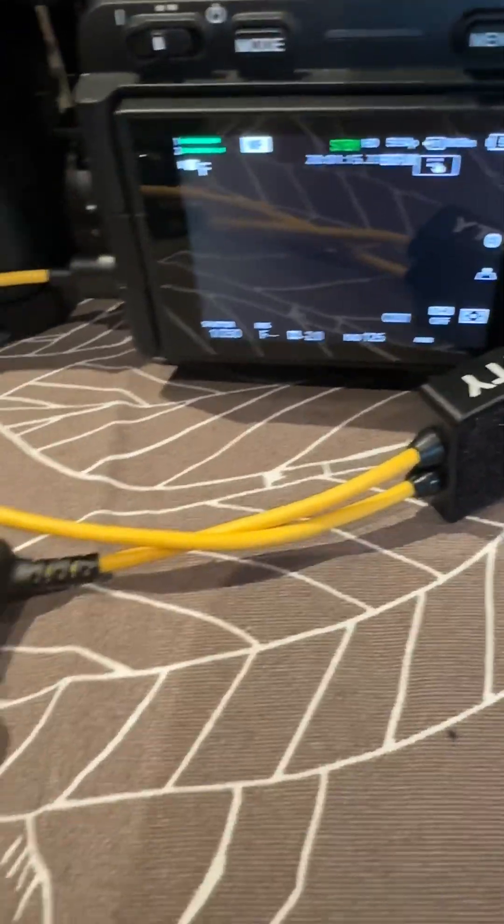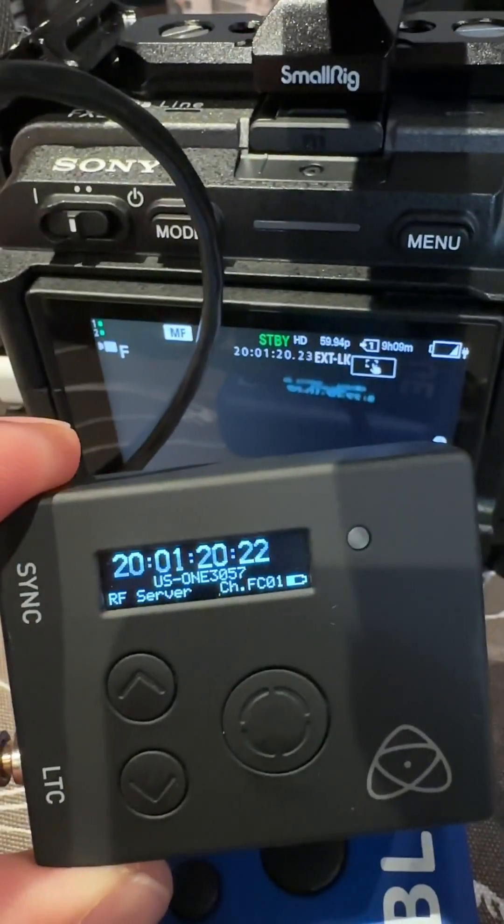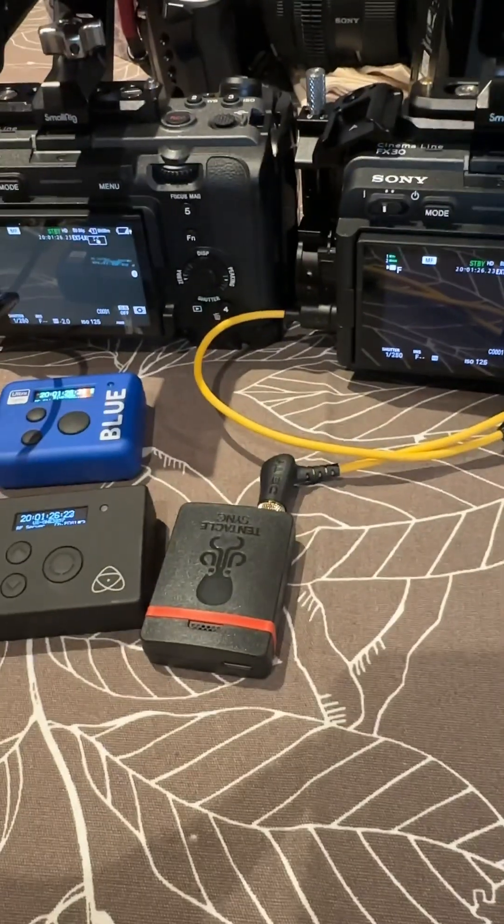I also have this UltraSync 1 connected to another Sony FX30, and you'll see that the timecode is in sync for both cameras.